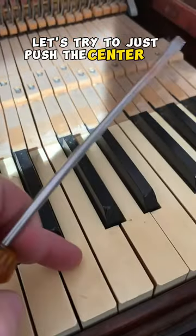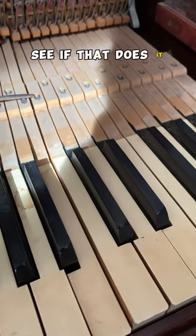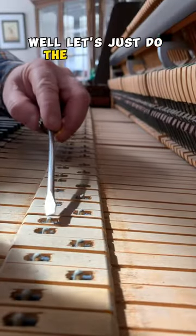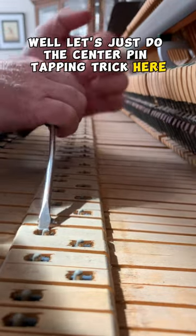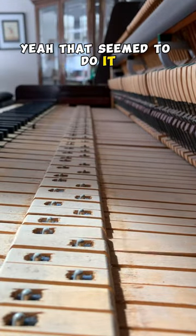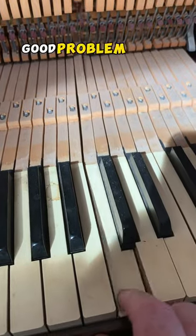Let's try to just push the center pin over a little bit and see if that does it. Yep, that did it. Alright, well let's just do the center pin tapping trick here. You don't have to move it much, just a little bit. Yep, that seemed to do it. Good. Problem solved.